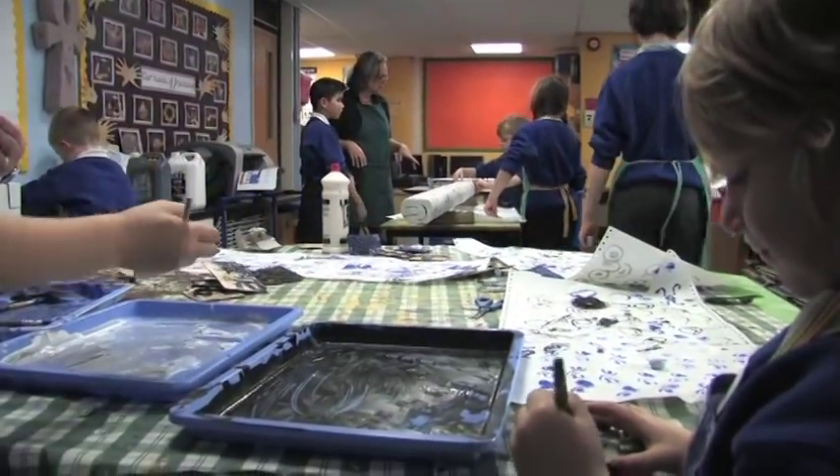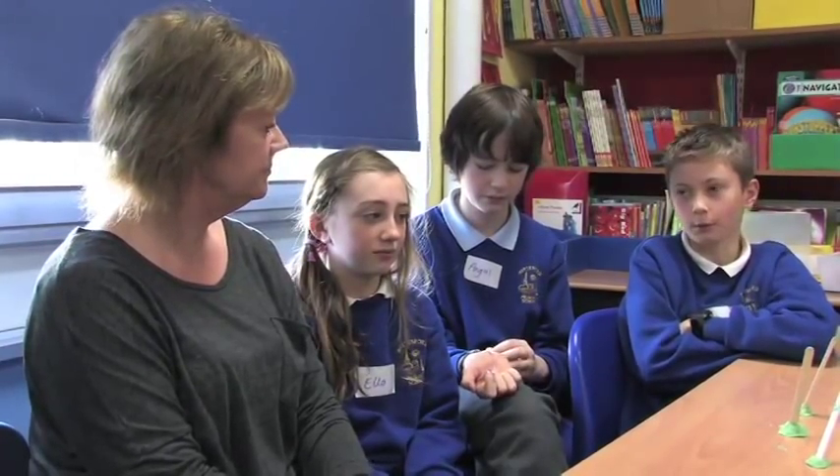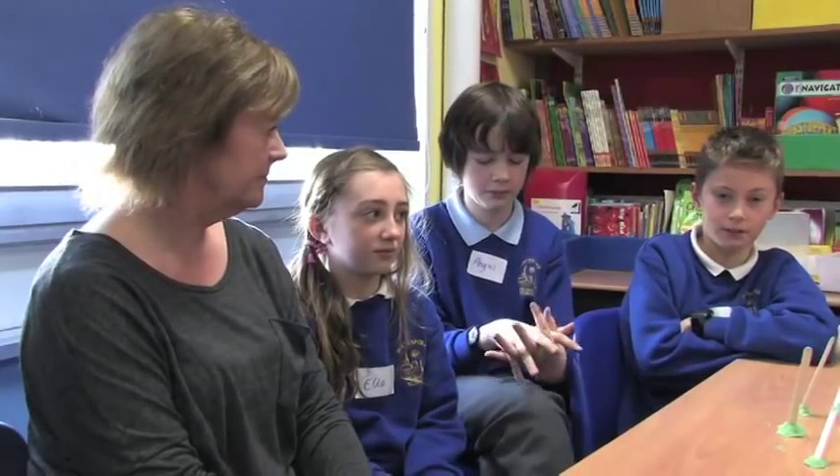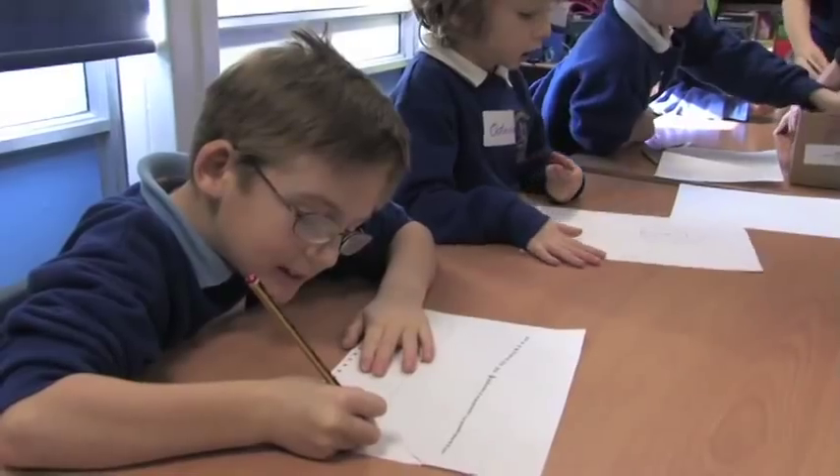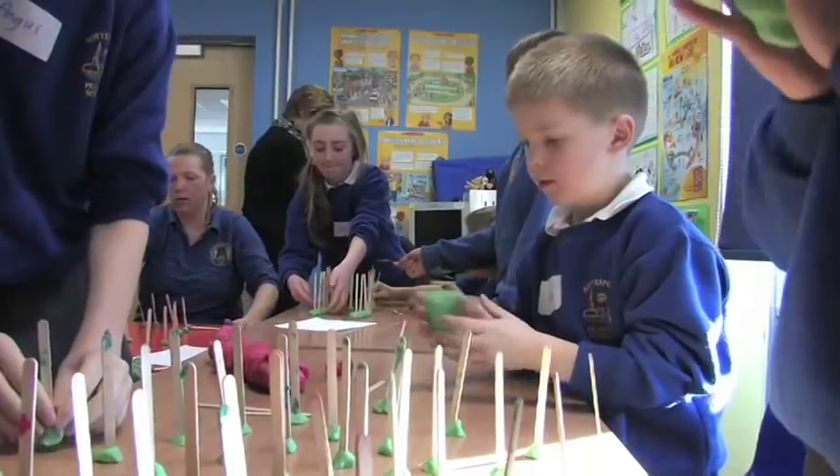We also learnt much more than the usual art, like drawing and things. We did more hands-on activities, like with these poles that we had designed to where these beams are going to go.